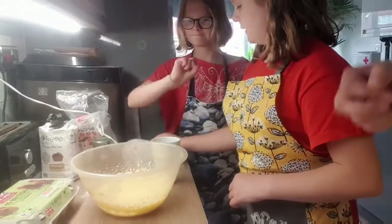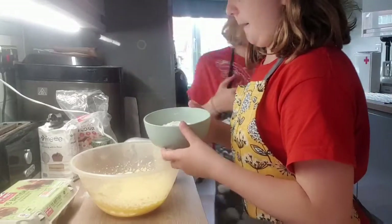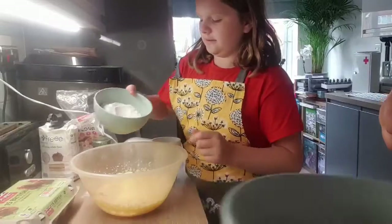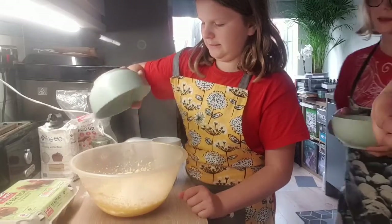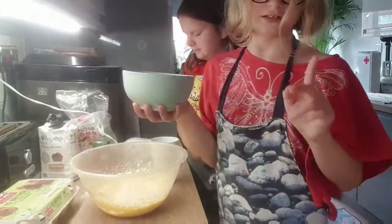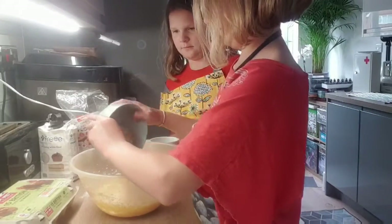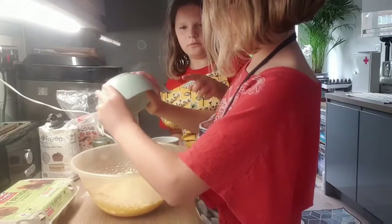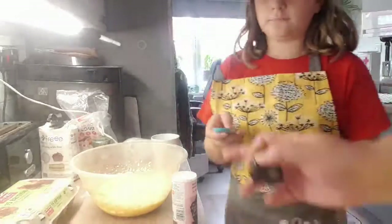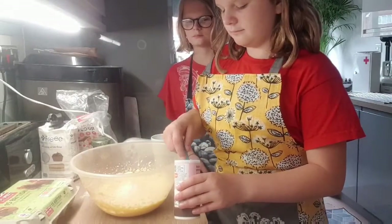Now we're going to mix in the rest of the ingredients. We've got the gluten-free self-raising flour — go ahead and add that in. Then we've got 50 grams of ground almonds, and then we need half a teaspoon of baking powder — one and another one.